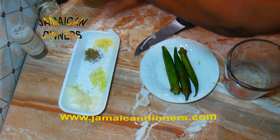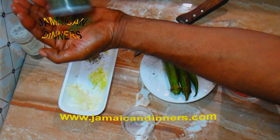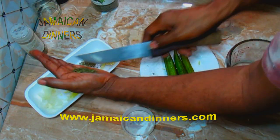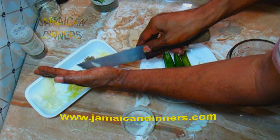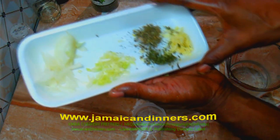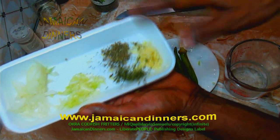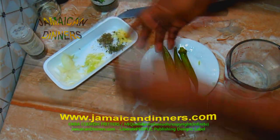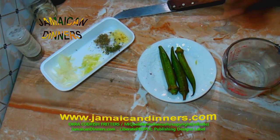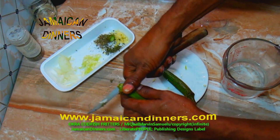Measure and add about a quarter to half a teaspoon of dried parsley and dried basil — you can use any of these herbs fresh, just chop them fine. You'll have onion, scallion, basil, parsley, and mashed garlic. I'm preparing the okra last because of the slime, as I just mentioned.